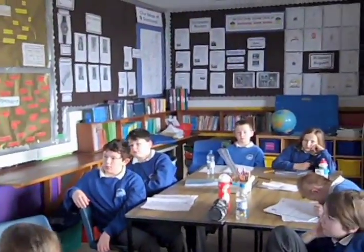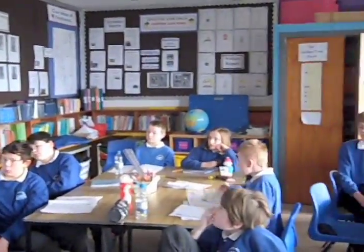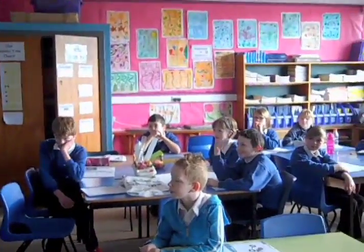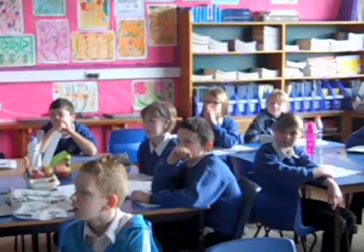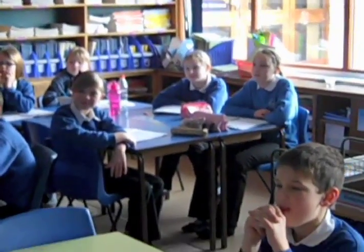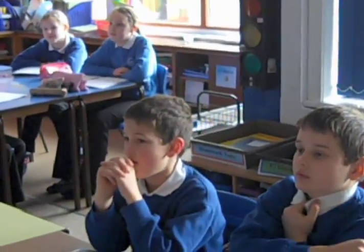Right boys and girls, we're starting our science lesson today. We're doing the truck challenge from the BP video website, and the outcome for this set of lessons is to see how far we can get a wheeled truck to roll down a ramp carrying a 500 gram load.